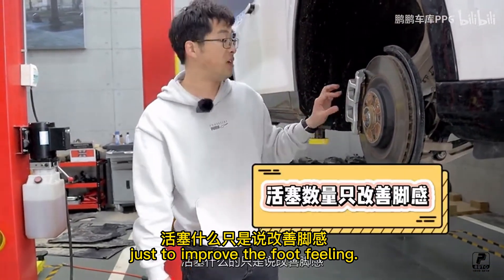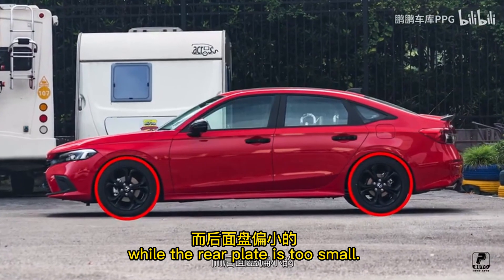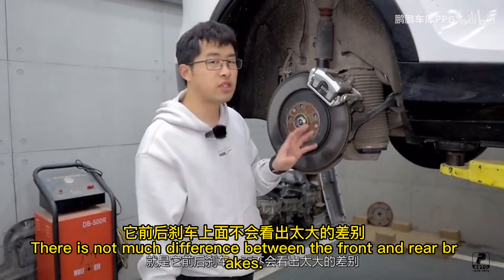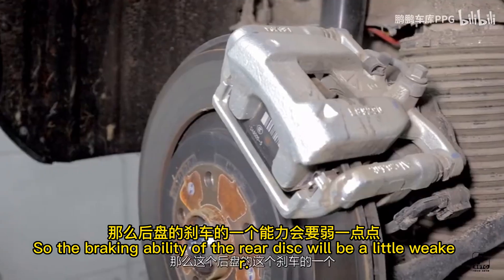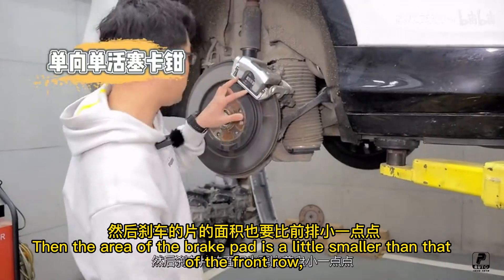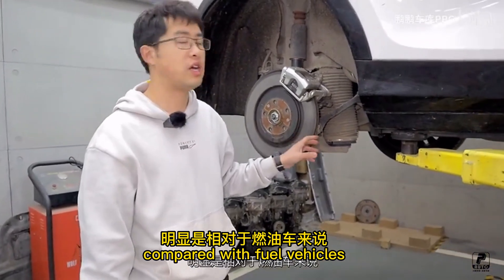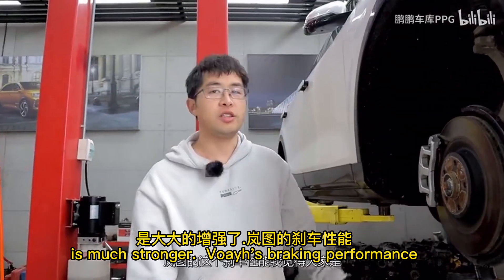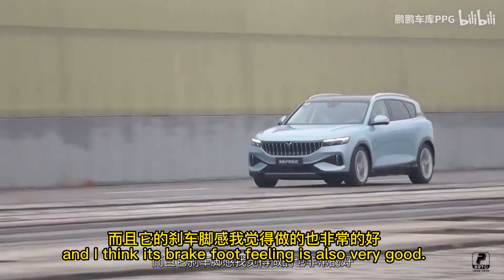In the past, few vehicles had front brakes that were very large while the rear plate was too small. But this is a typical brake design from an electric car — there is not much difference between the front and rear brakes. The rear disc is also very large at 360mm, not much smaller than the front. It uses a B3 piston caliper. The brake pad area is a little smaller than the front, but compared to fuel vehicles, the rear brake performance of this electric vehicle is much stronger.